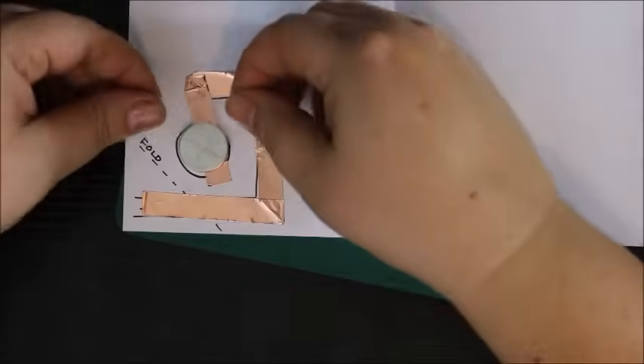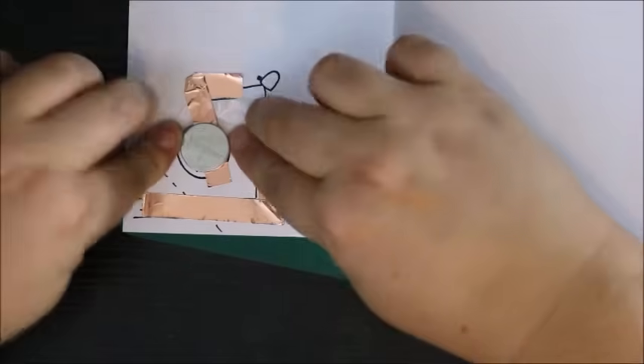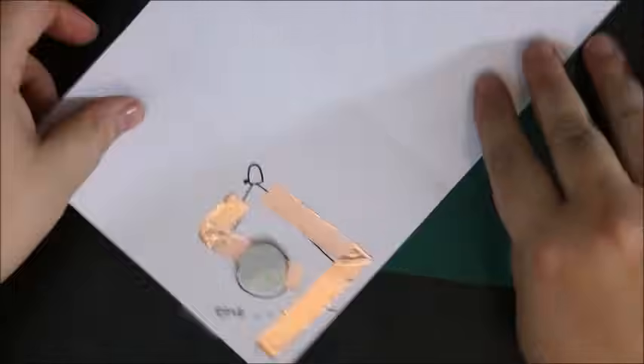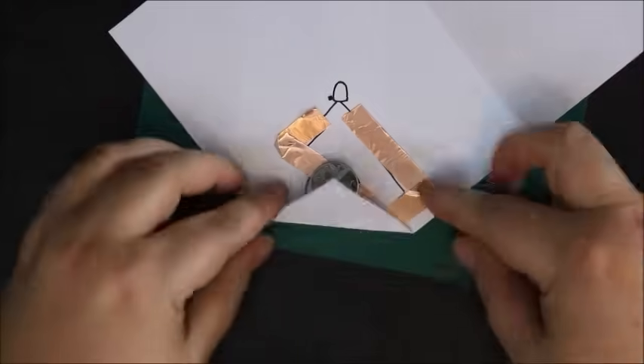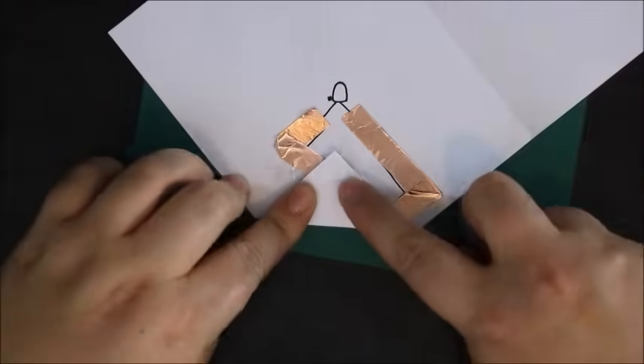Notice how I'm only taping over half of the battery. If I taped over the whole battery, the tape would act as an insulator and stop the switch from making a connection when I folded it over. I went ahead and tested out my fold.